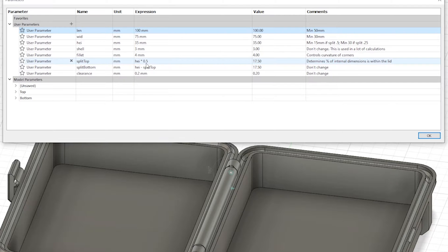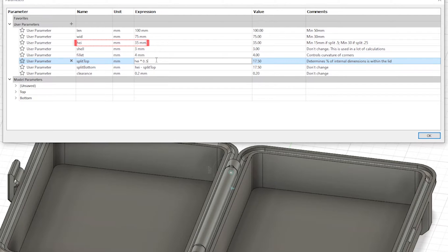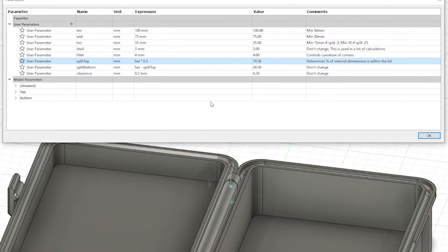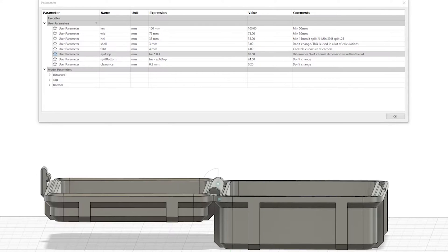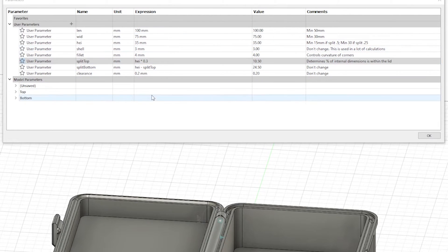Another line we want to note is the one named Split Top, and that is basically splitting the length unit between the two sides. If you have the height set to 35mm like I do here, and the split top is set to .5, that means the 35mm are split in half evenly between both sides — so both sides are an even 17.5mm deep. If I change that .5 to a .3, the top is suddenly 10.5mm deep and the bottom is 24.5mm deep. I say deep because these are the inside dimensions, not the outside — the pocket, if you will.